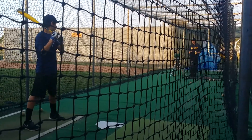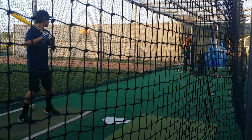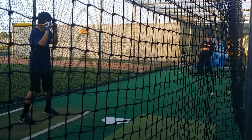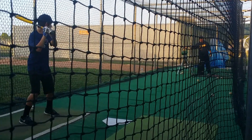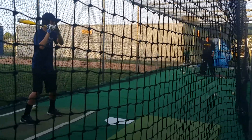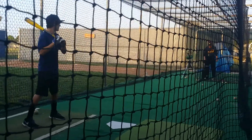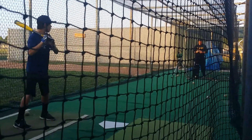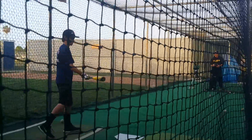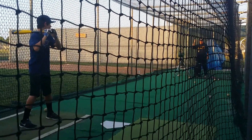Okay, now move back four inches. Now we're going to let the ball travel to the outer half. Track the baseball. Yes, very good. Try to pull that pitch, that's what happens. It's hit right here. I want you to think about taking it out of the catcher's glove.